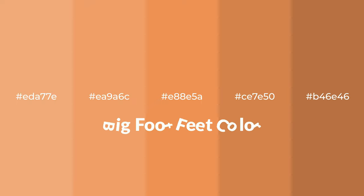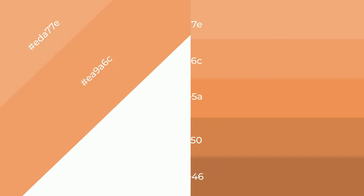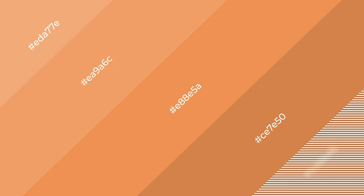Warm shades of Bigfoot feet color with brown hue for your next project. To generate tints of a color, we add white to the color. Tints create light and exquisite emotions. To generate shades of a color, we add black to the color, and it is used in patterns, 3D effects, and layers. Shades create depth and drama.